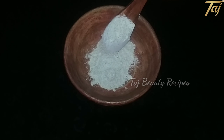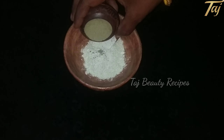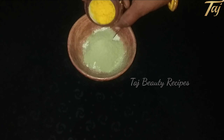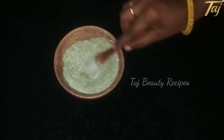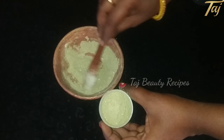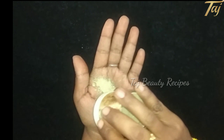If you have dry skin, you can add 1 tablespoon of the powder. You can also add 2 tablespoons of the powder. Continue adding the ingredients according to the measurements shown.